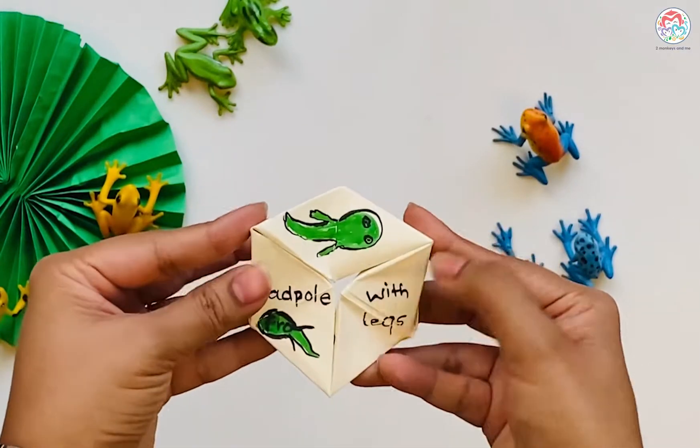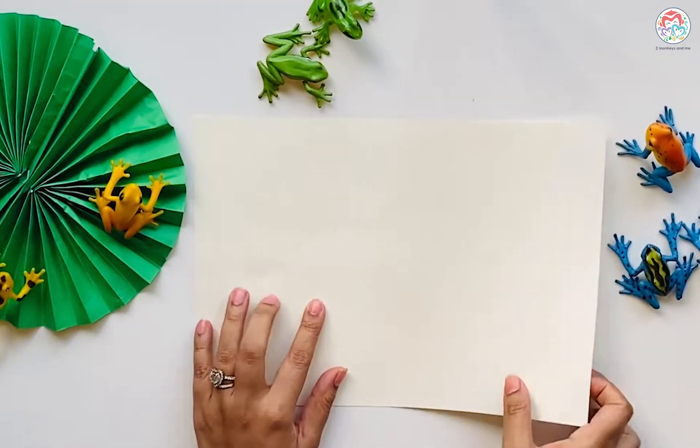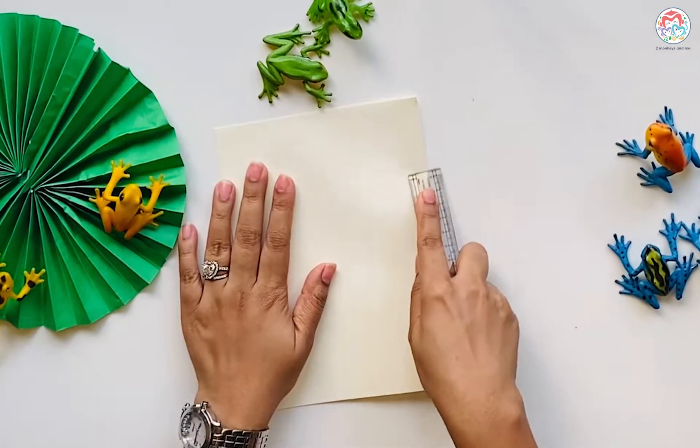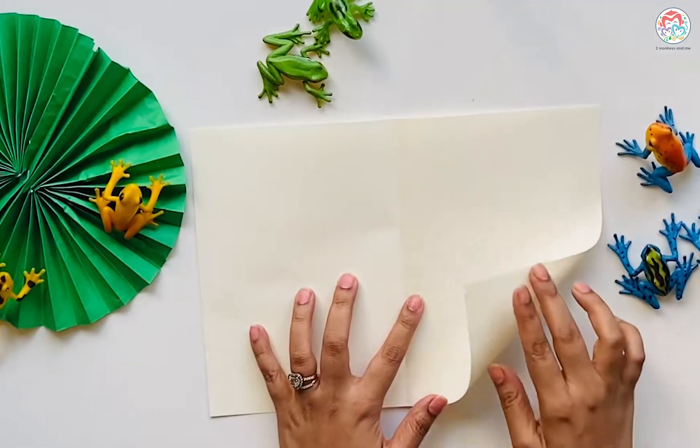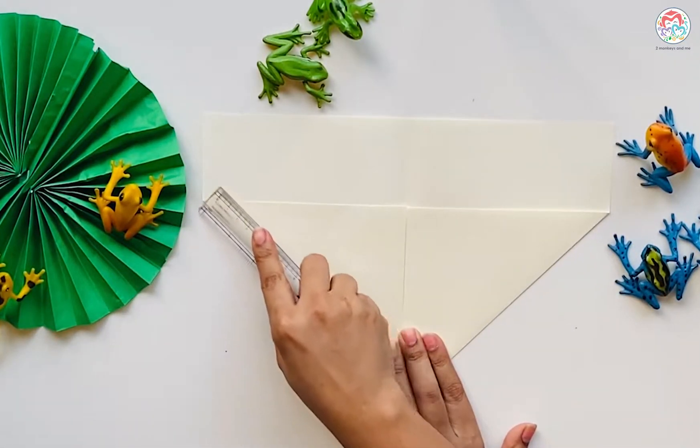Let's make the life cycle of a frog with a flexagon. To make a flexagon, you need an A4 size sheet. Fold an A4 sheet into half. Fold again so it looks how you fold an aeroplane. Make sure the crease is strong when you fold it.